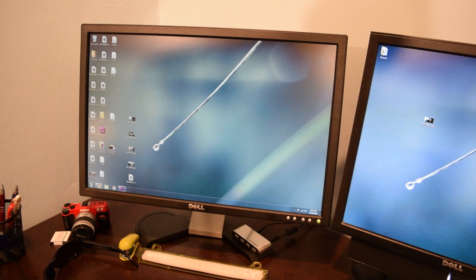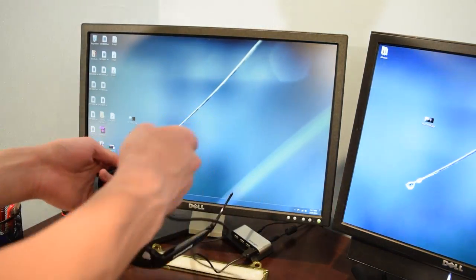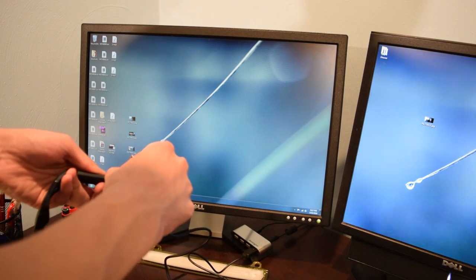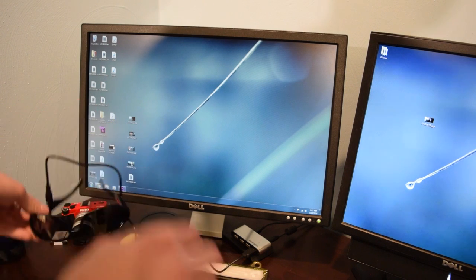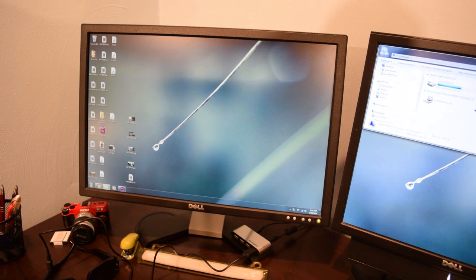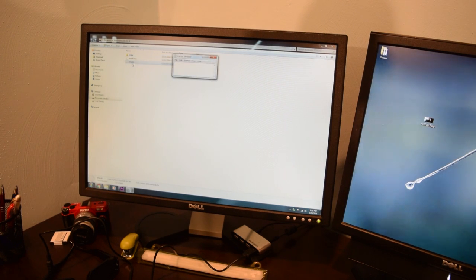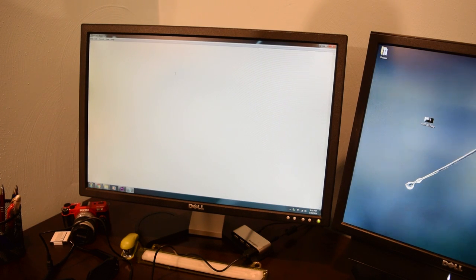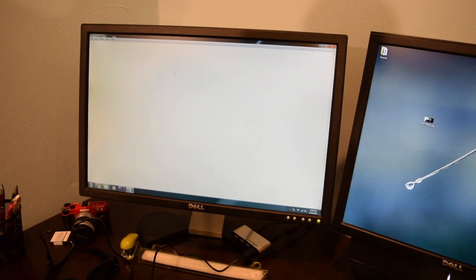Some people were having issues extracting media from the glasses, but for me it was just plug and play. All you have to do is plug the glasses into the USB port on your PC. A dialog box will pop up prompting you to scan and fix the device — that's like a false positive. Then open up Computer and navigate to the removable disk, which has all of the video and picture files on it. You can also see a time.txt file — that is how you change the date and time on these glasses. I tried to get rid of the date and time stamp by removing it from that file, but that did not yield any results.